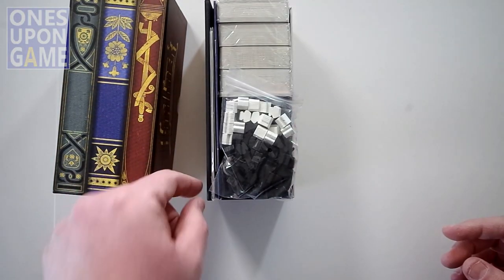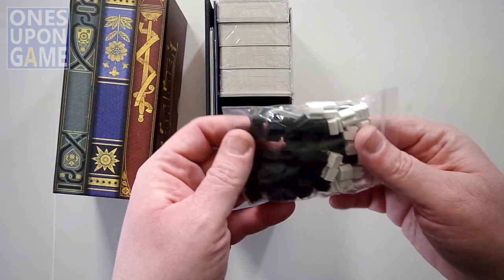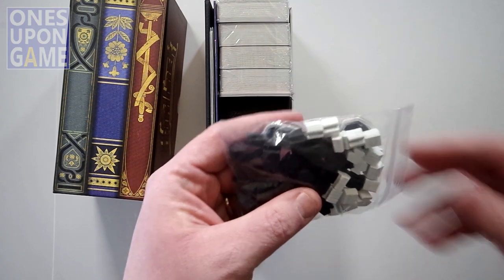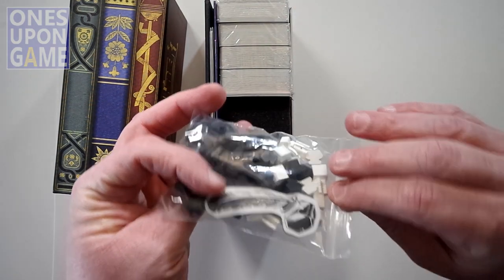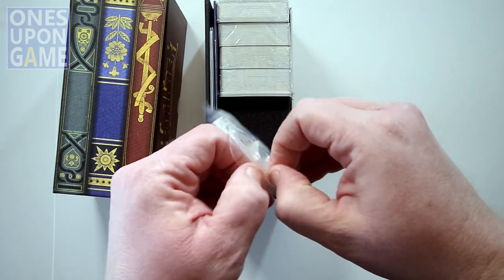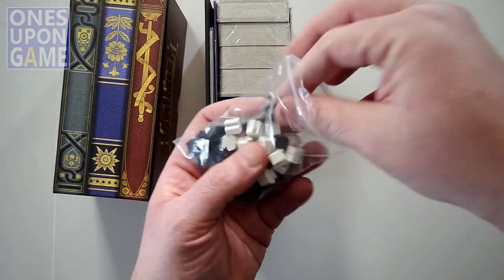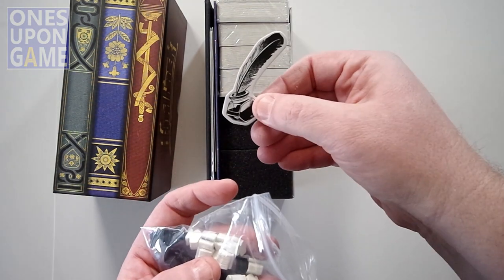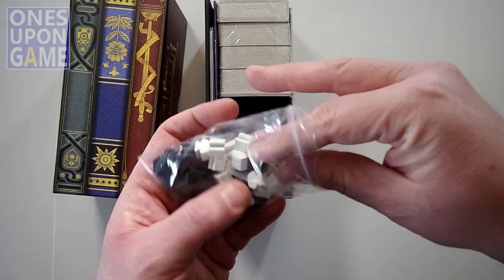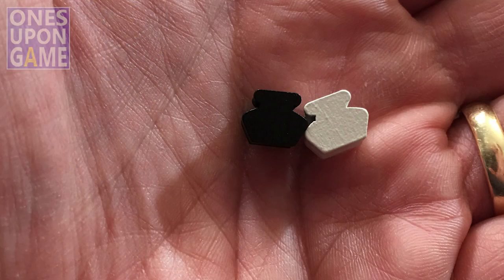Everything is neatly stacked. We have a board — that's awesome. We get some black and white quill there, that's probably the start player token. You got these black and white ink pot meeples that you would normally dip the quill in. You got black ones, you got white ones, and they look like ink pots. So you get a bag full of those.